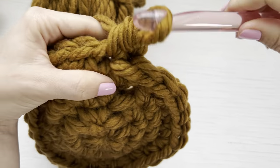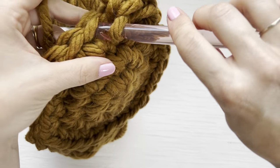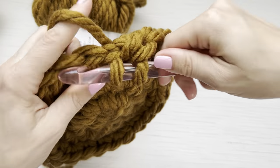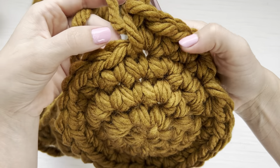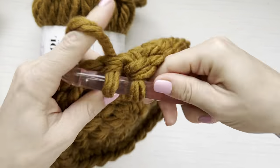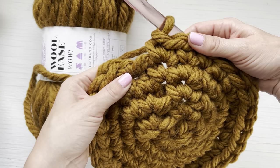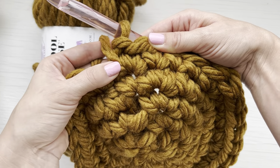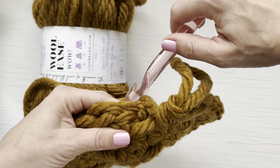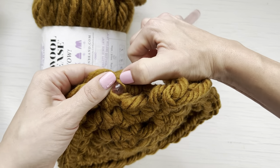For round five, single crochet one, two, three, and now in this fourth stitch place two single crochet for an increase. Repeat that all the way around — single crochet in the next three and then two single crochet in the fourth. Round five will end with a total of 30 single crochet stitches. One way to know you're on track with your increases is that you will always end with a two single crochet increase in your last stitch.